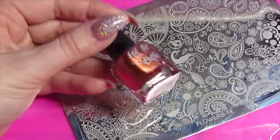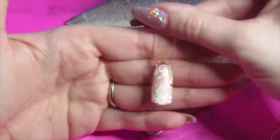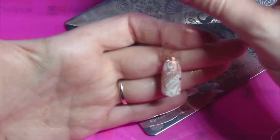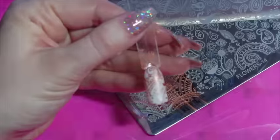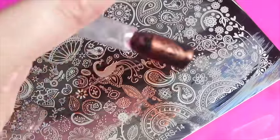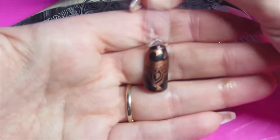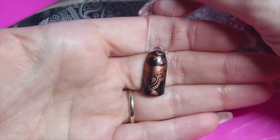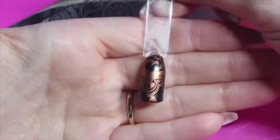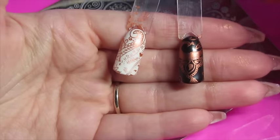And finally we've got the copper colour, which is called Copper Haired Girl. That's stamped really well — it's a really lovely colour over the white actually. And again that's stamped really well over the black; that looks really really good. I am so pleased, especially after having a bit of a rubbish time with the Model's Own chrome copper. This is really nice to see that you can actually get a really good copper colour over black. And here they both are together.